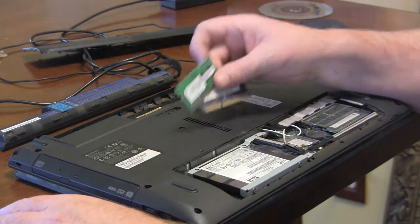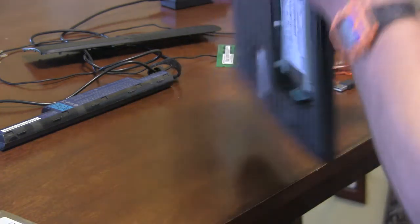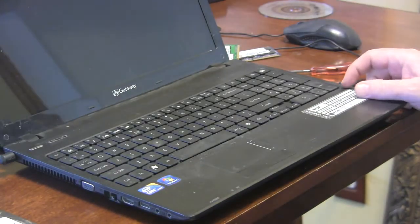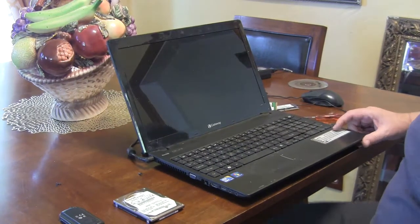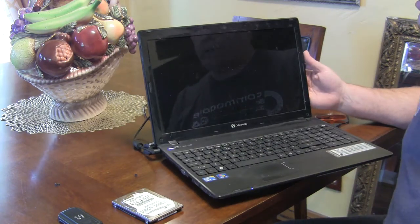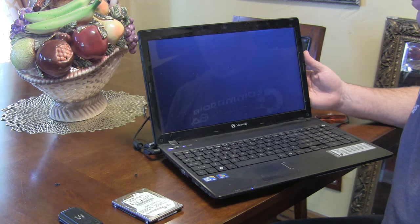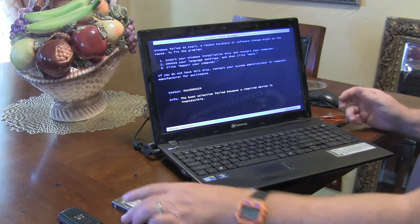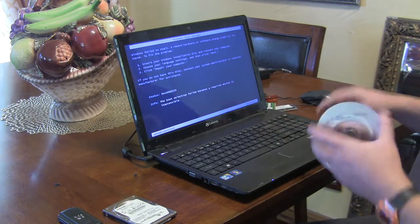I swapped out the RAM and cloned the drive using an easy clone tool. But when I fired it up I got this message — the classic 'Windows failed to start' boot manager error. I thought about wiping it out and starting fresh, but there's a lot of stuff in here.